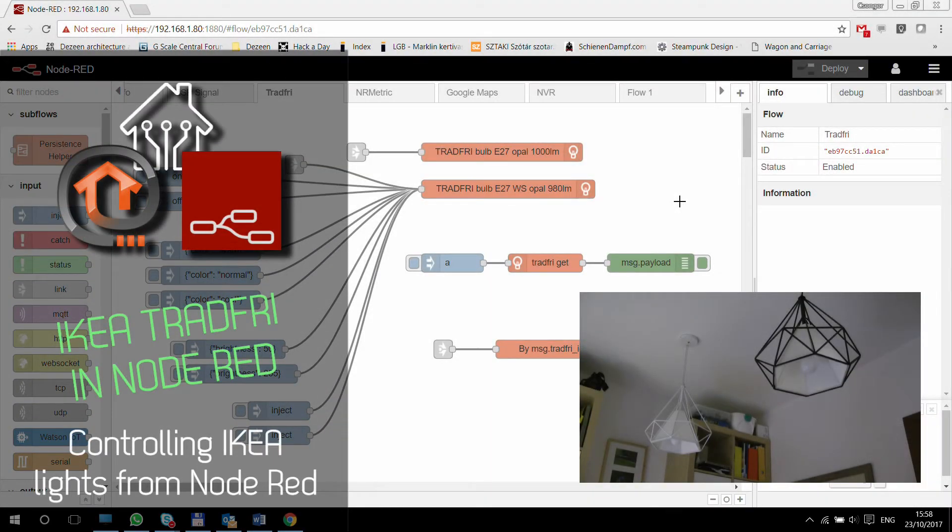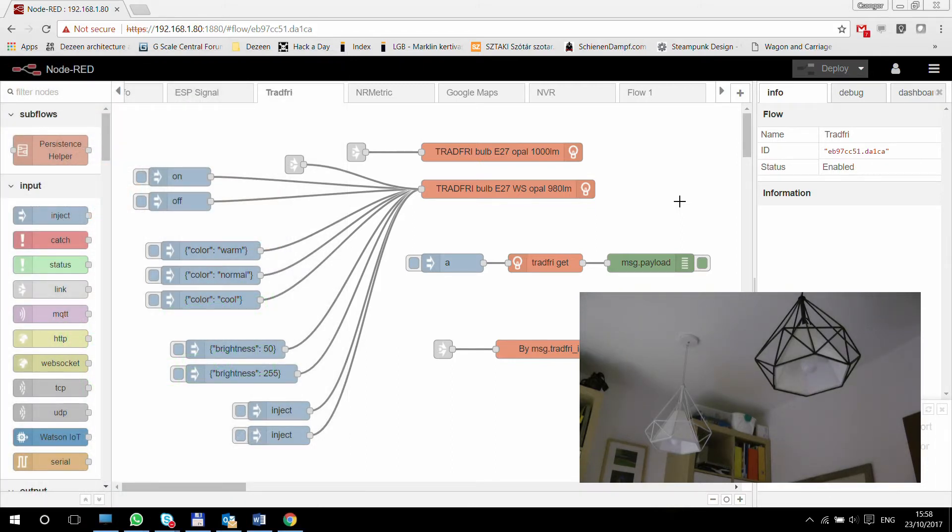Welcome to a new episode in my Home Automation Open Heaven Node-RED series. Since I did my first video on IKEA's Tradfri system, I thought it was due to create another video and see how it works with Node-RED.